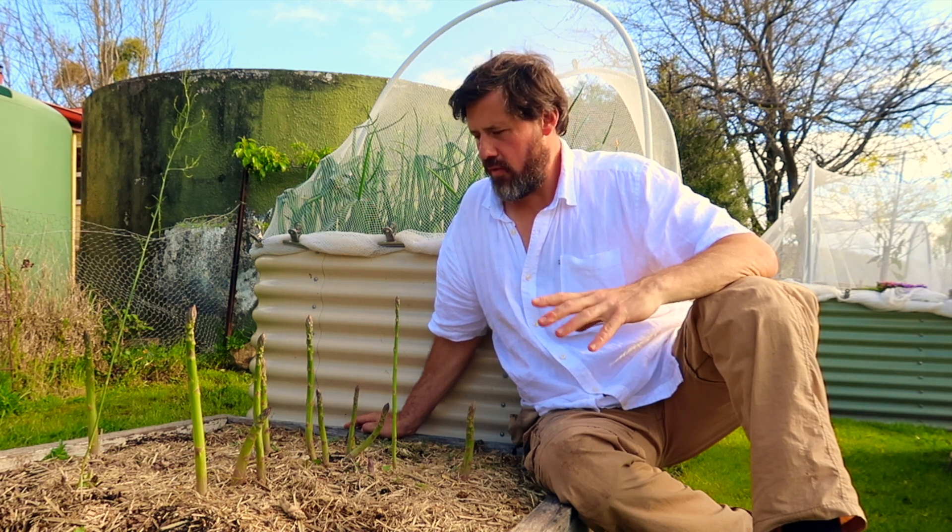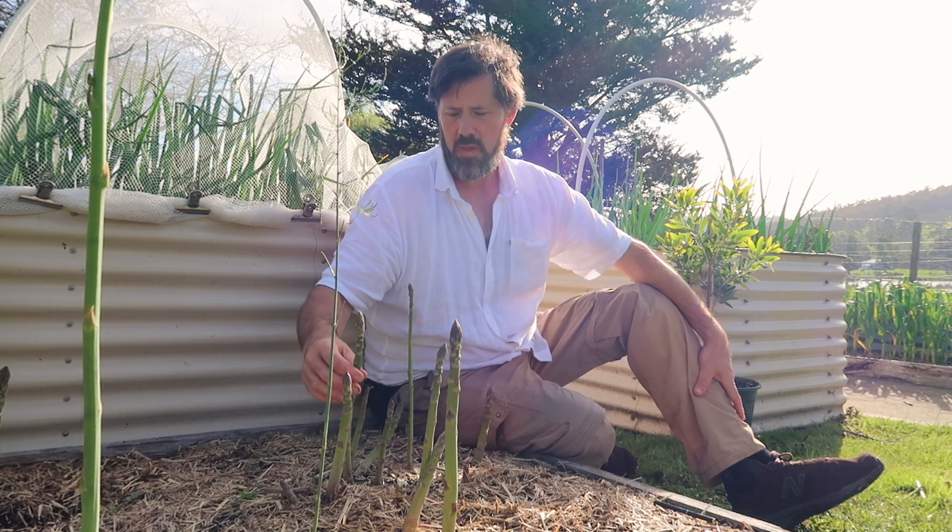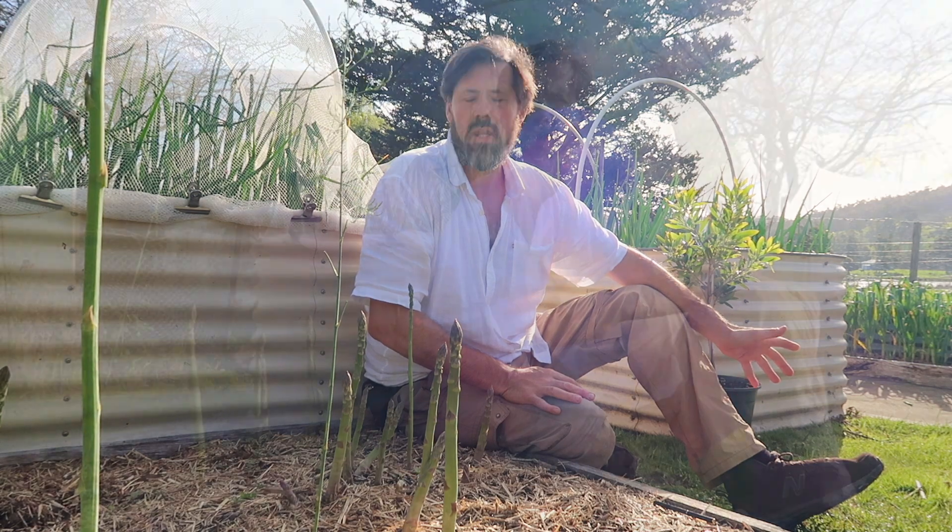This is a really established asparagus bed. It's been here for about 10 years. This bed is about 1200 by 1 metre and it produces more than enough asparagus for us, and we trade this within our community as well. It's a really good thing to trade if you're into trading in your community because it's so abundant. The asparagus just keeps producing for 10 to 12 weeks depending on how established it is.